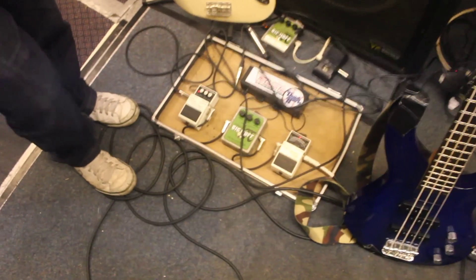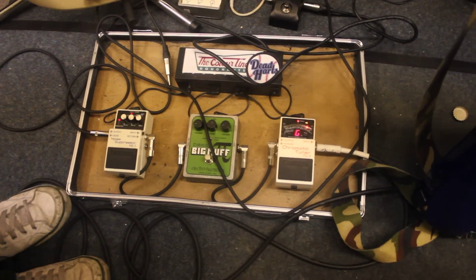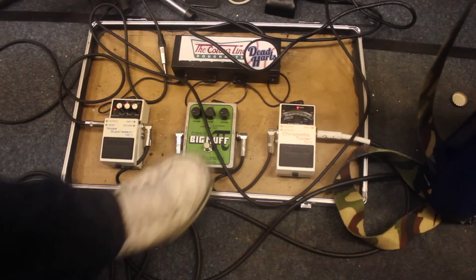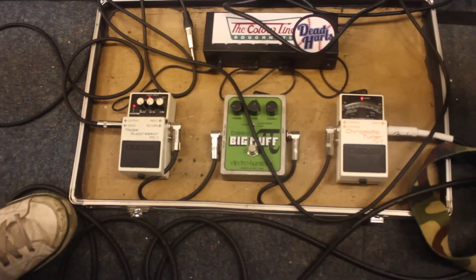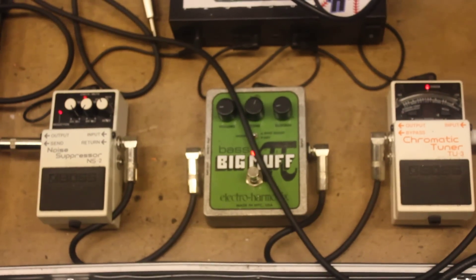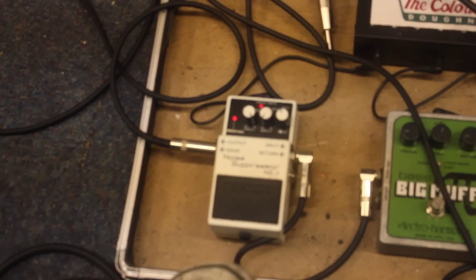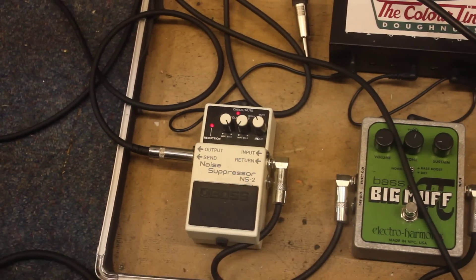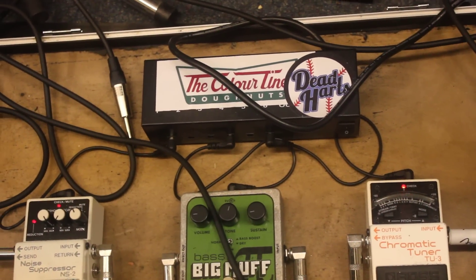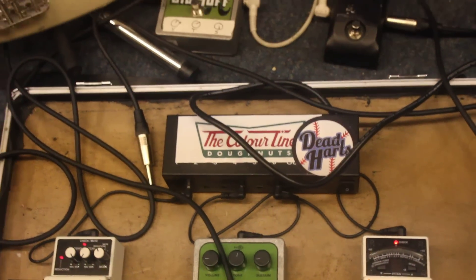Going to my pedal board — it's got some stickers all over it — going into my Boss TU-3 tuner, into my Electro-Harmonix Big Muff, which adds a bit of distortion but it's not overly done. That goes into my Boss NS-2 noise suppressor, and that's all done on a PALS board with a Pearl Iron sticker, and big shout out to Dead Arts who are fucking top lads.